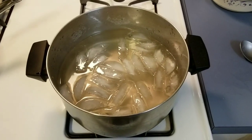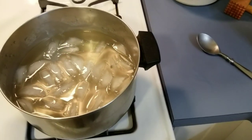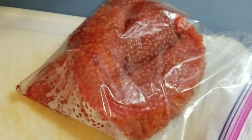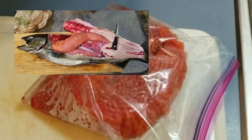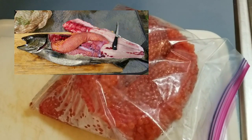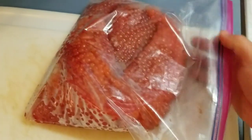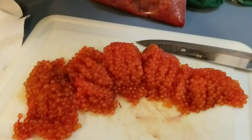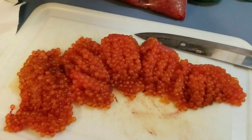Now let's get the skeins ready. These eggs are from the salmon we caught in the pier fishing video. We're going to split the skeins open and quarter them up to get them ready to go in. We've sliced up our skeins and the cure solution is cool, so they're ready to go in.